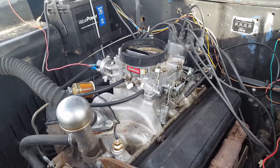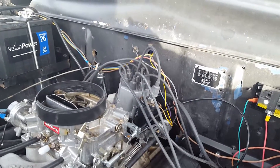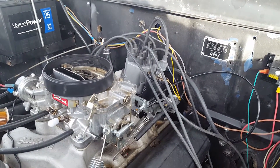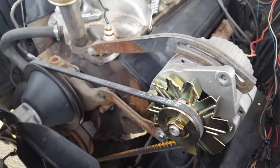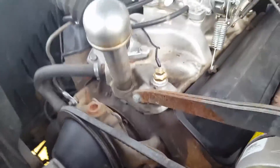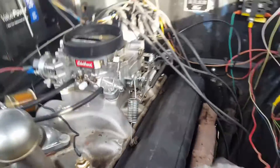Did a tune-up — it had a cap and rotor that was all loose and the springs weren't holding it tight, so that's why it wouldn't run and sometimes shut off on me. I put a new coil on it and changed it over to an internal regulator alternator. It had an external one and it wasn't charging right, so I did the little conversion — ran a wire over to the terminal. Yeah guys, it's running a lot better. It was low on every fluid you can imagine, even low on oil.